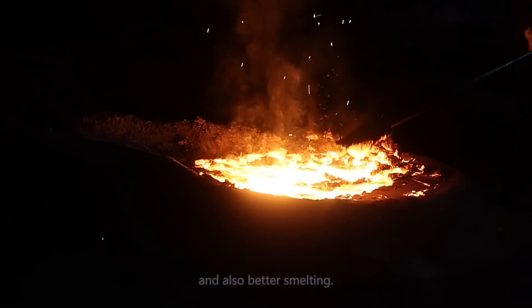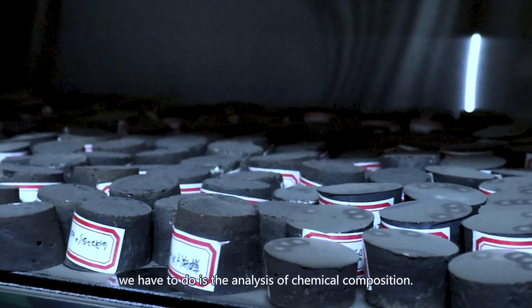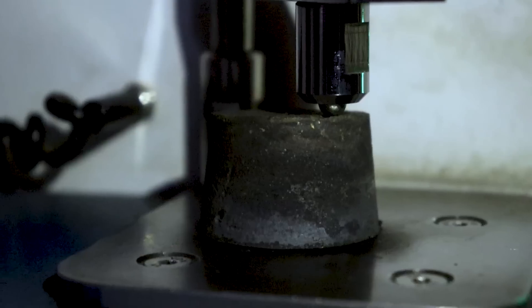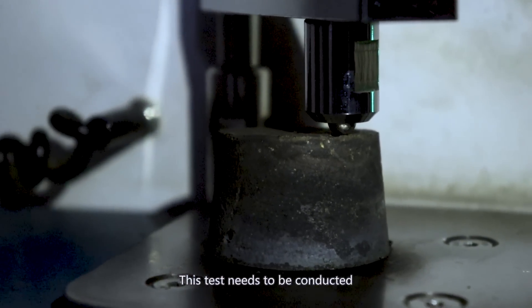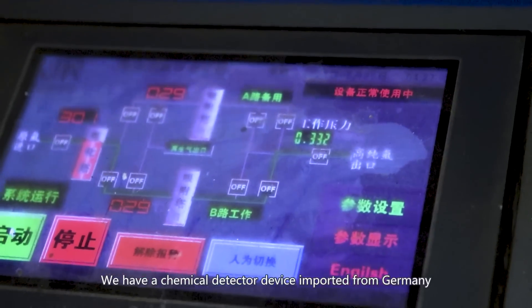This is necessary to guarantee the purity of the final raw material and also ensure better smelting. The last important thing we have to do is the analysis of chemical composition. This test needs to be conducted both in the middle stage and the final stage.